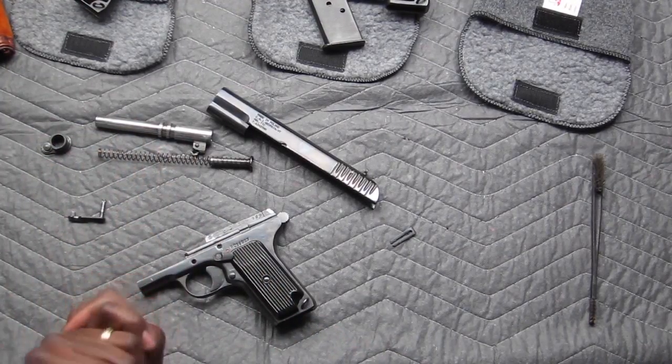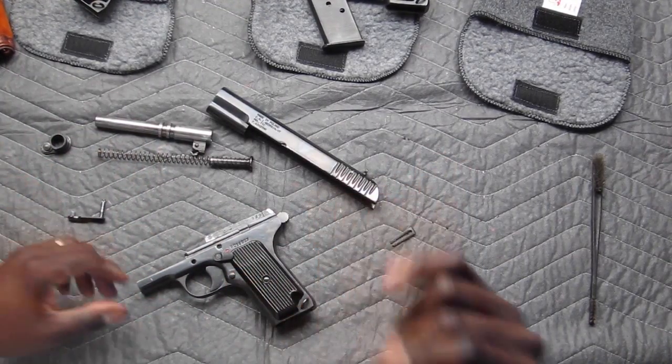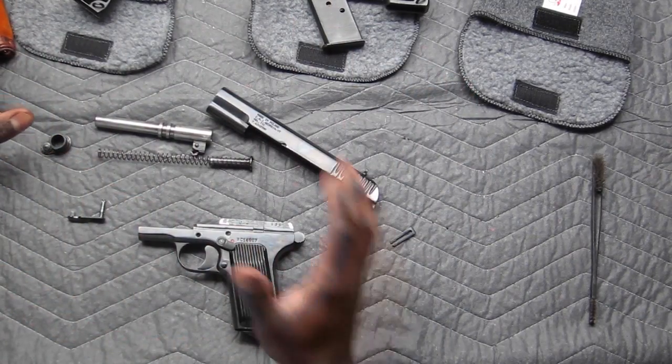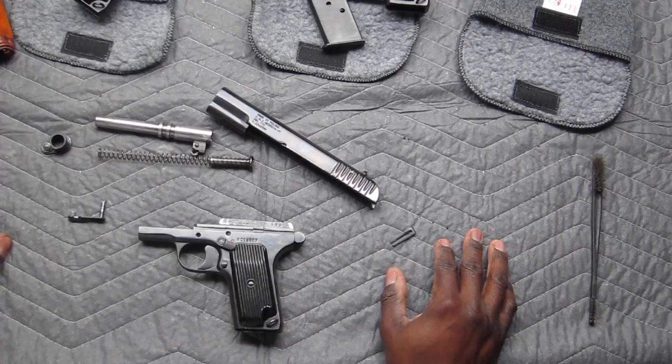Hello, YouTuber. Welcome back. As you can see earlier, I did a close-up of the Tokarev pistol we have on the table.